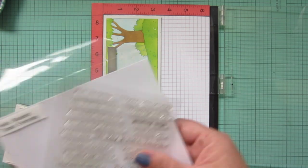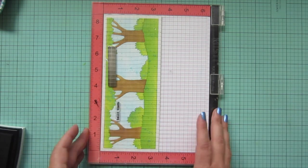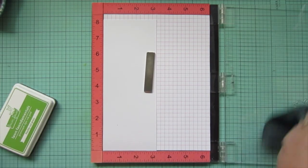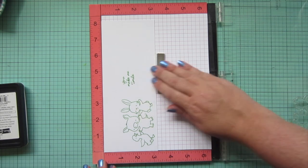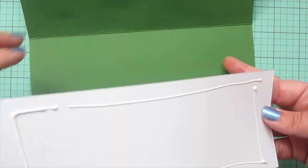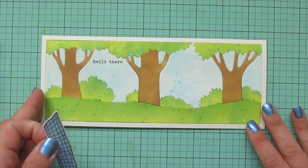I've popped that card base into my MISTI and I'm going to stamp a sentiment from Typed Every Day using Versafine Onyx Black ink — just the little 'hello there' sentiment. I stamp that down really gently and then stamp it down one more time for a nice bold impression. Then I'm going to do an insert for the inside of my card, stamping in Lawn Fawn's Freshly Cut Grass with the image that has the pig and the bunny again, plus the little goose and the sentiment 'you make me smile.' I trim that down to a quarter of an inch smaller than the card base to give a nice border on the outside edges.